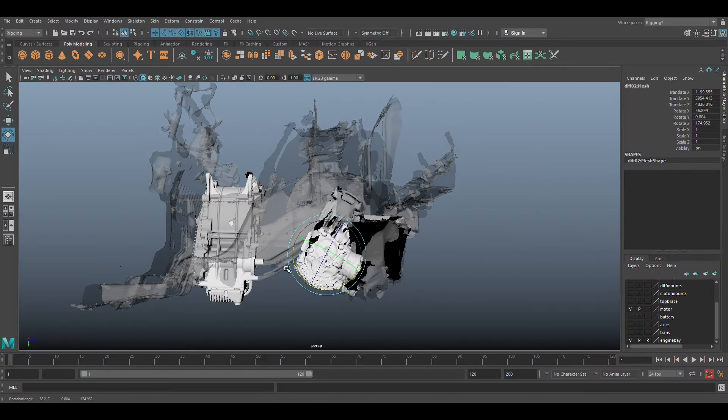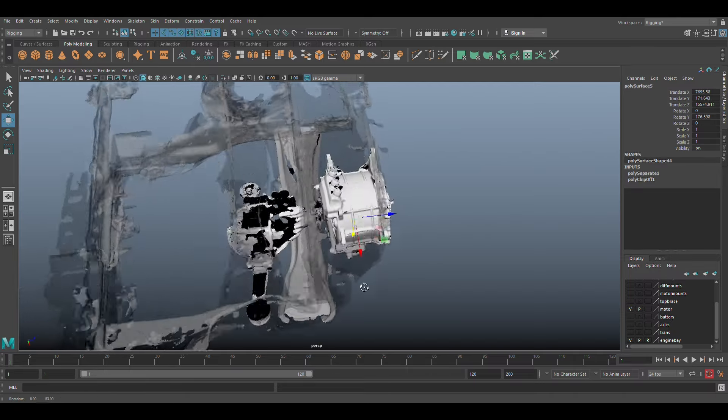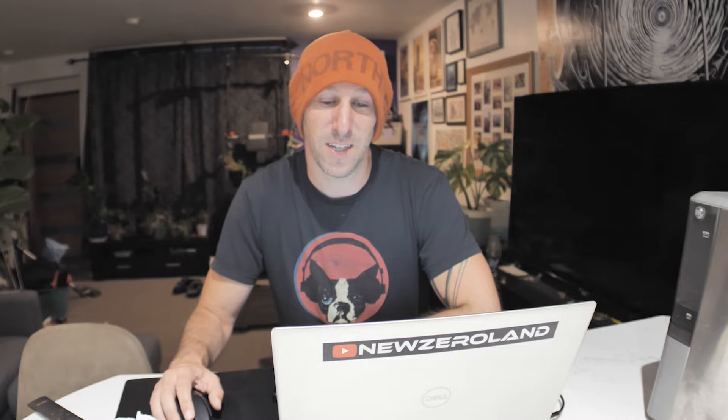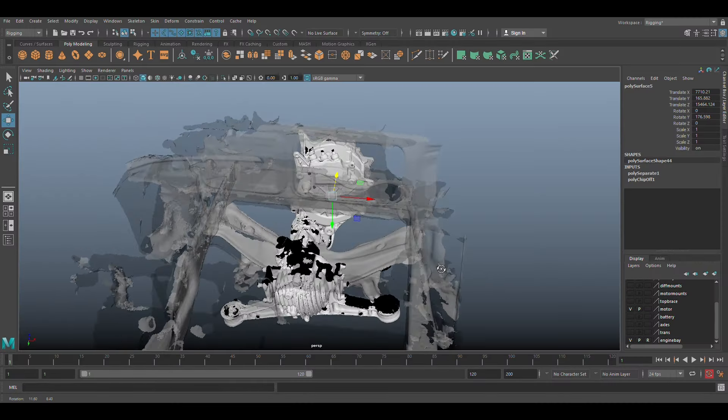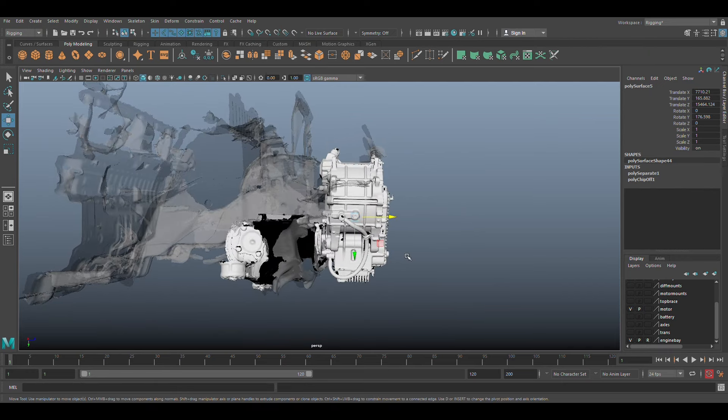Somebody asked if I could turn the diff around, flip it upside down, and put the motor behind the rear wheels. And that was a cool idea, but there just isn't enough room. This car is so tiny. And so the diff is really long, making the motor stick out the back of the car. So that's not going to work.